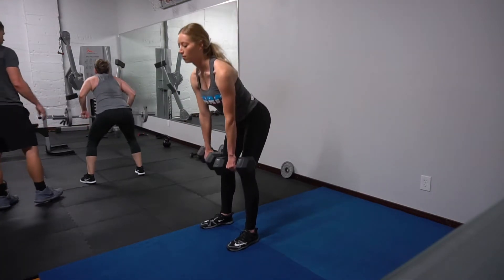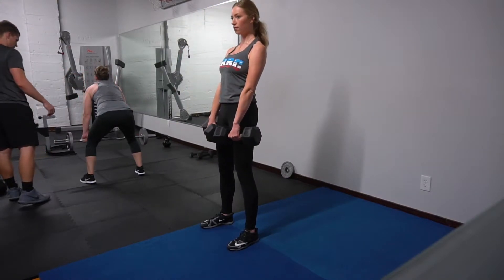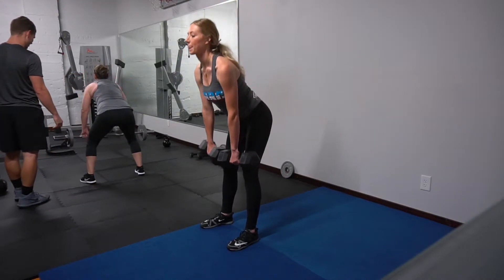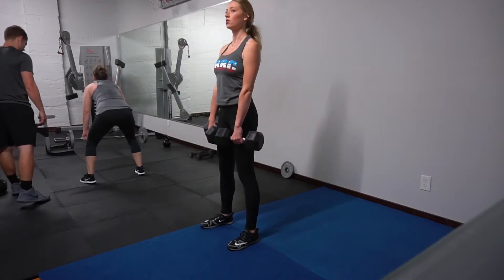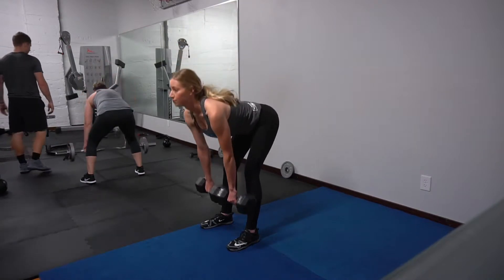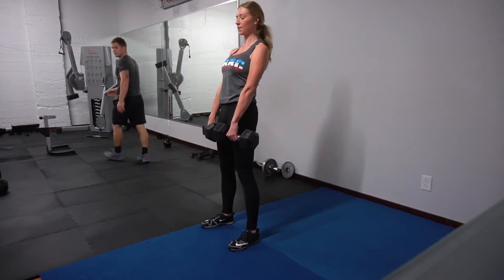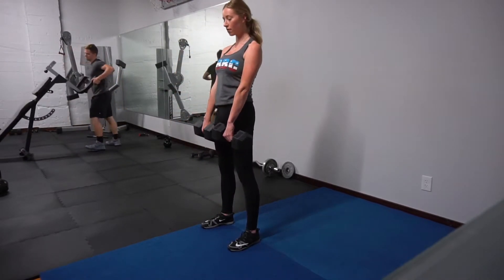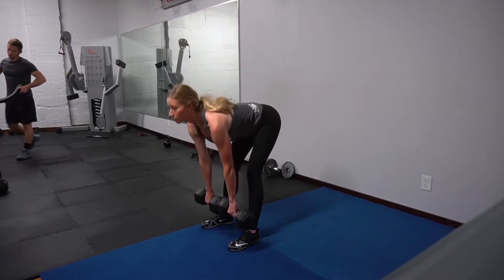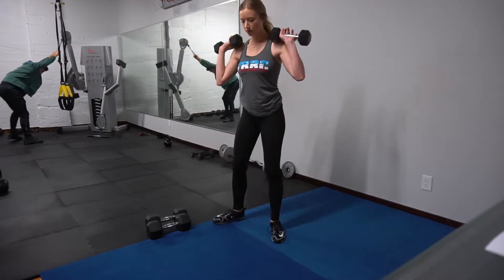We're starting here with deadlifts, which are a compound movement — meaning we're working multiple muscles in one exercise, mainly the back side of our body: our back, our glutes, and our hamstrings. I have a 30-pound dumbbell in each hand here, but just use whatever is comfortable for you because you do not want to compromise form. You can see I have a slight bend to my knees, I'm keeping my chest and my back straight, chest out, and I'm bringing the dumbbells just right above my feet.